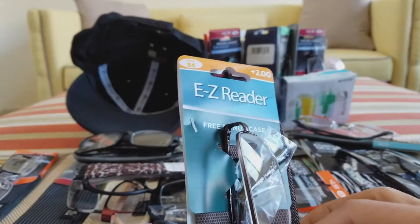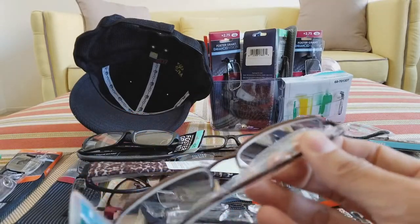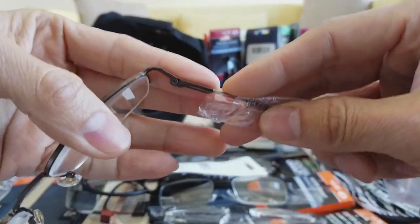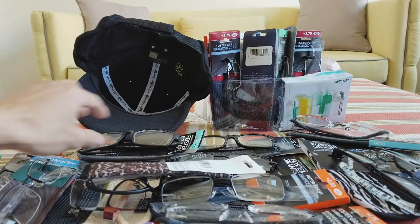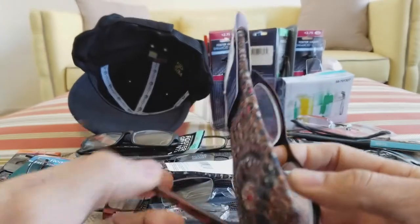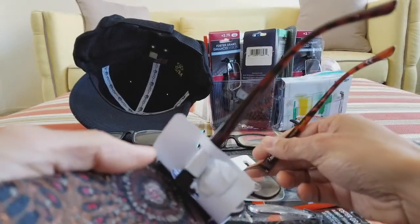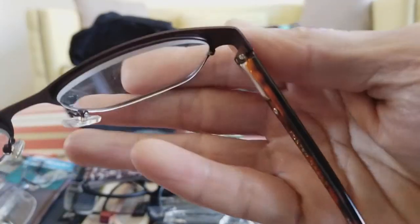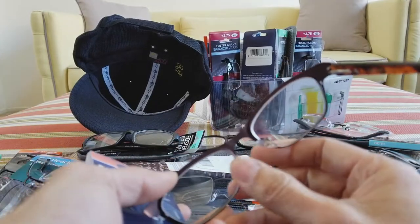This one is the Easy Reader — I like this one because it's so thin, the arm is so thin — and it also has spring hinges. There's a nice brown color as well. And I got this one — this is another Foster Grant premium material and construction.